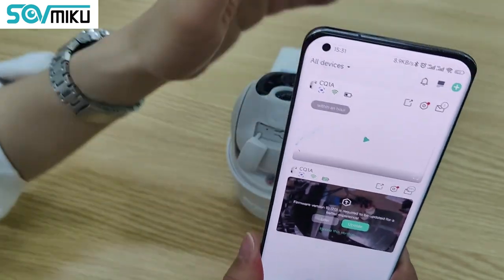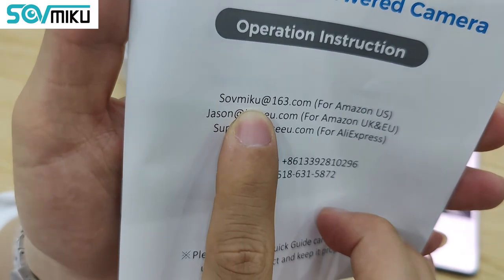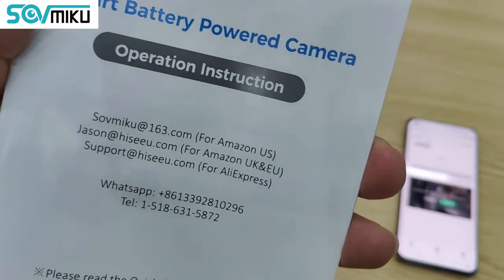If you have any other questions, you can email us at somiku@163.com or call us at 518-631-5872. Just reach out if you need any help.